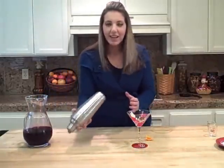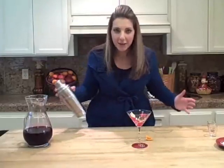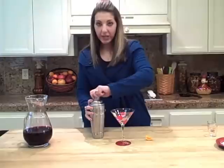Give this a nice, healthy shake. Look, my stance is my shaking stance. You would never know that I used to bartend.